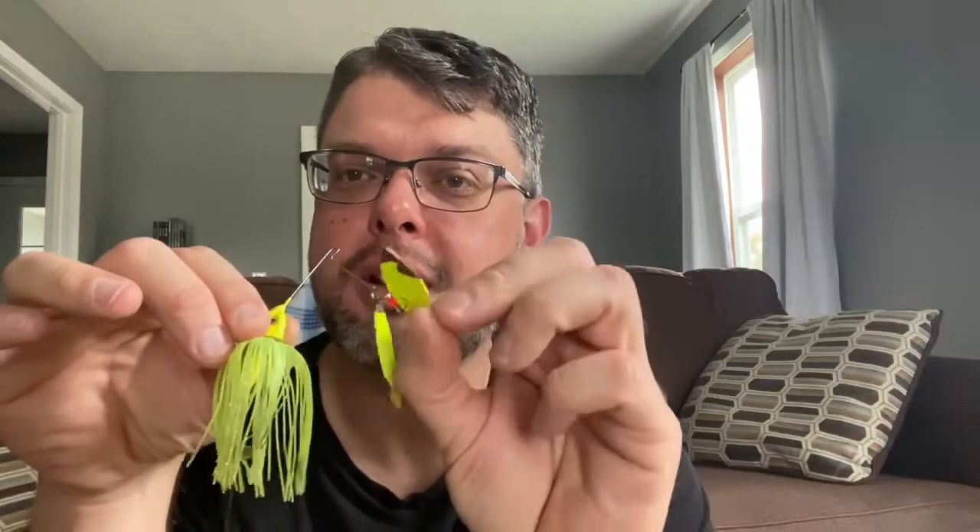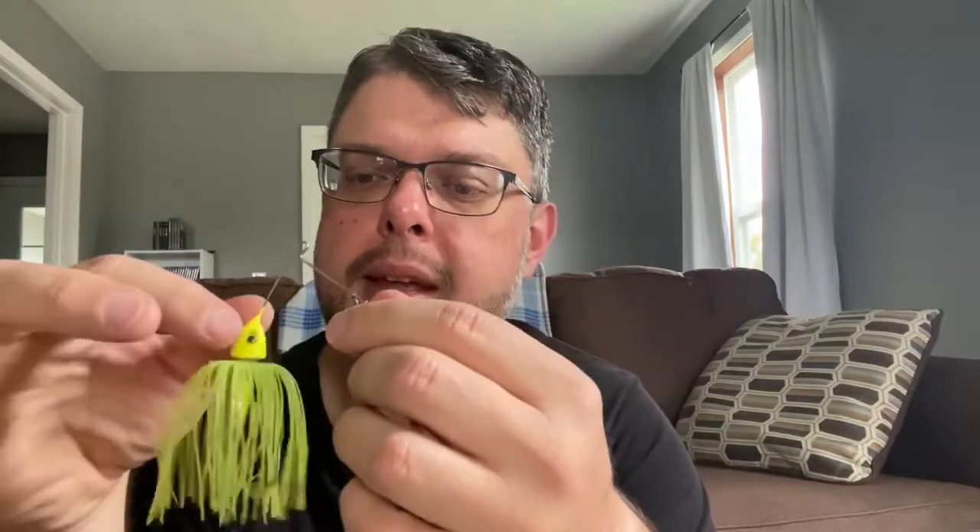If water clarity is not good and at the same time there's no sunlight, a gold or silver blade is not going to do you much good. In that case you might want to go with a chartreuse or dark black color with painted blades. These particular ones were originally painted solid chartreuse. If it's a cloudy day with no sun, a gold or silver blade won't give you any reflection — so just go with as much eye-popping bright color as possible.